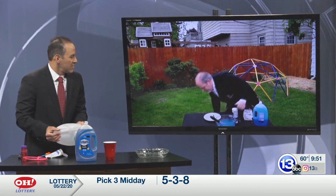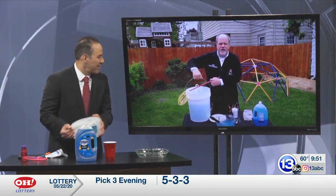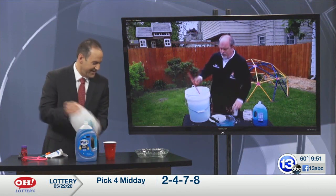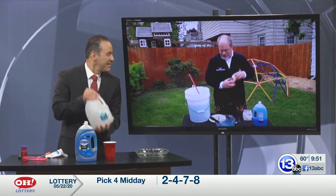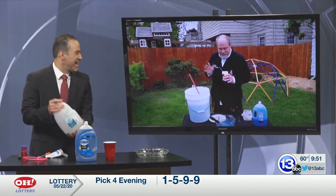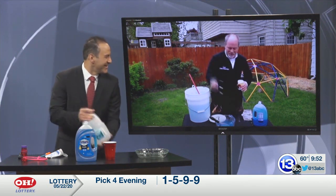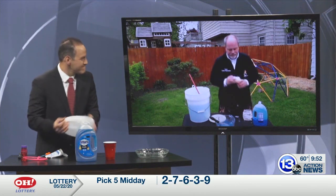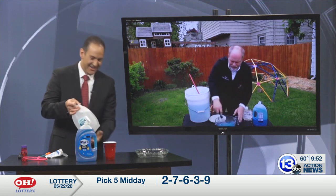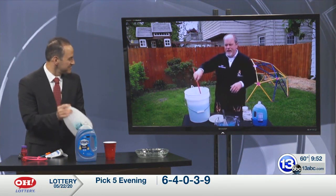You're gonna end up with a slurry that you pour into a three- or five-gallon bucket — that's a whole lot of bubble solution! One other ingredient you might want to add is one teaspoon of baking powder. It'll help adjust the pH of the water so the detergent works better. Mix it all up and pour that into three gallons of water.